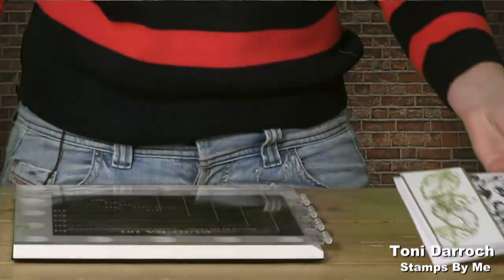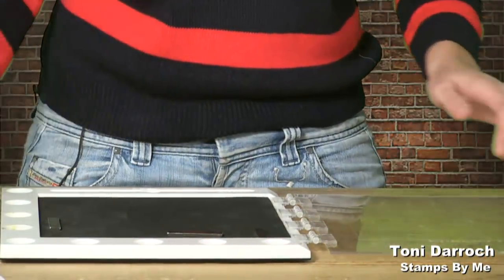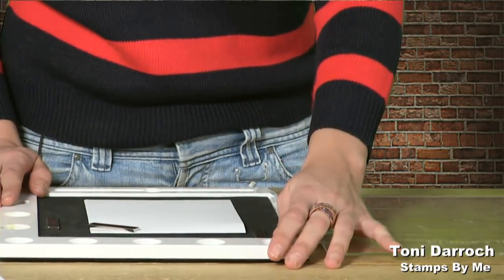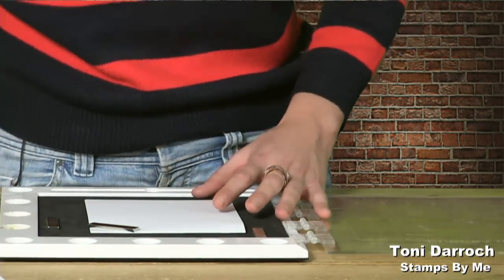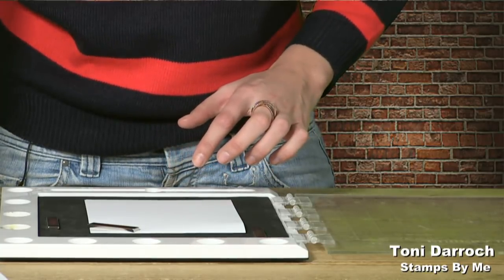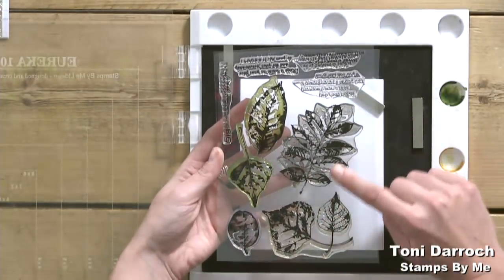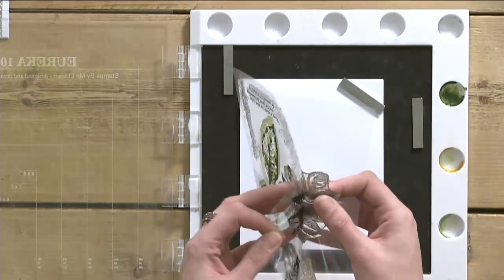If you've not seen our Eureka before, it's a paint palette plus a stamping aid. If you struggle with your stamping or you worry about placement, check this out on our website — there's also a smaller one available. I'm going to get my stamp set and use the largest stamp — I'm going to stamp it out in black and then put the glossy embossing powder over the top so it gives it a glossy finish.